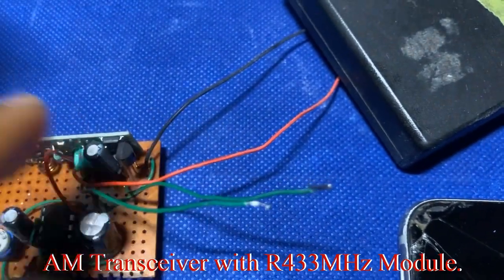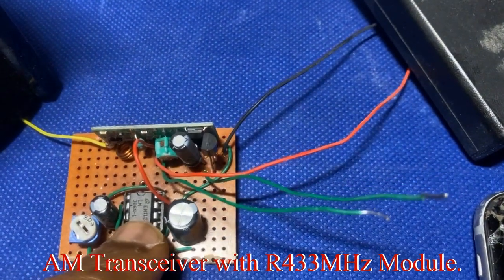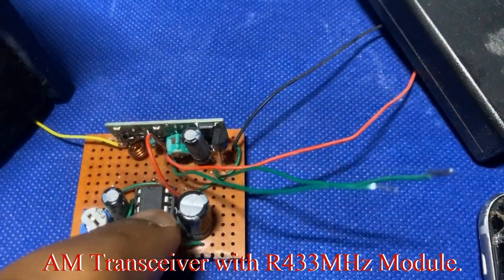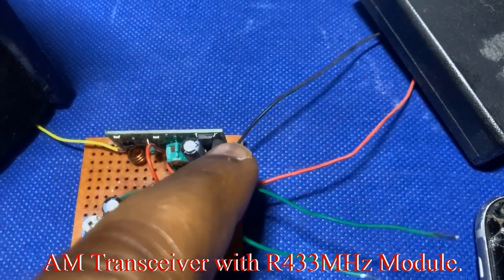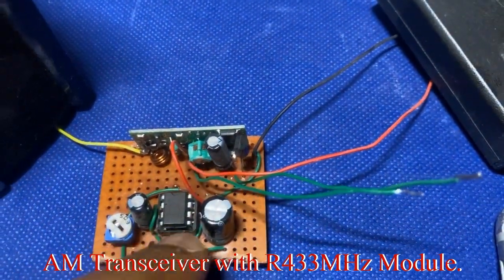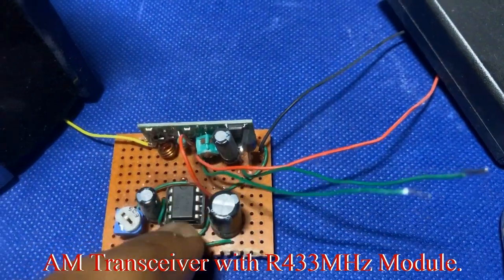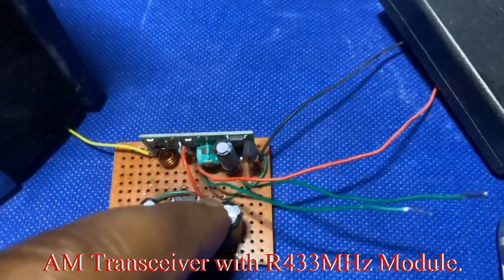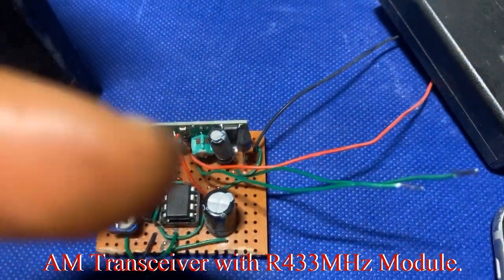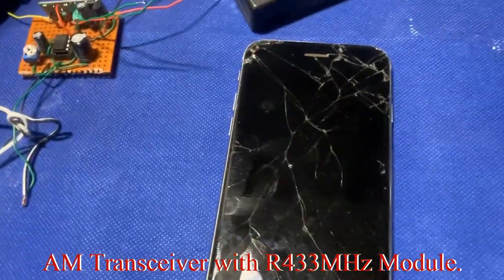The signal coming from that amplifier was low, so we added a separate amplifier here. These two amplifiers are not connected — one goes directly to the speaker, and the other also goes directly from the RF module to the speaker. The two amplifiers are not connected; you can try them to see if you can improve the amplification.